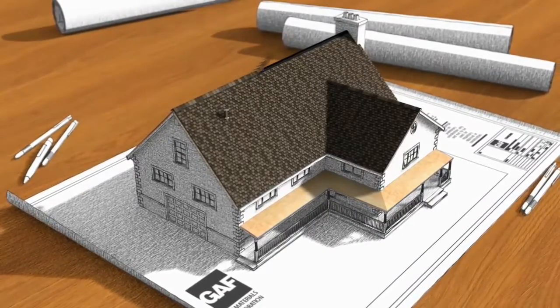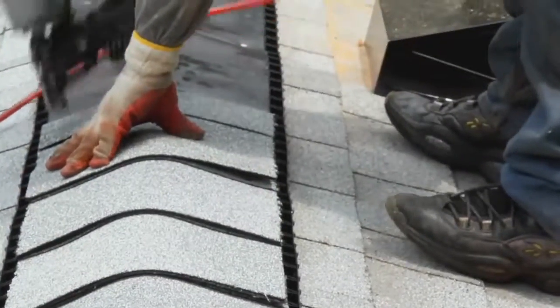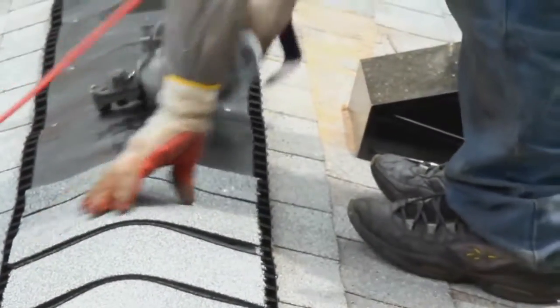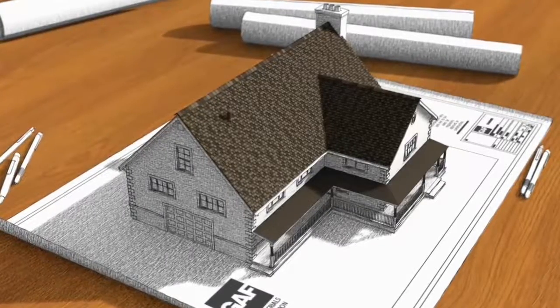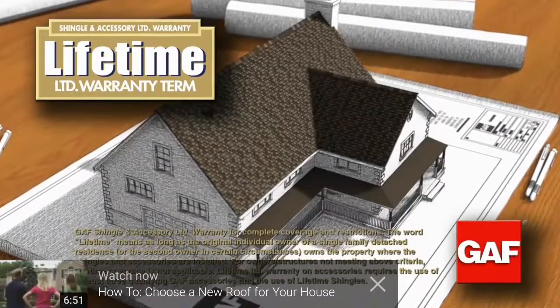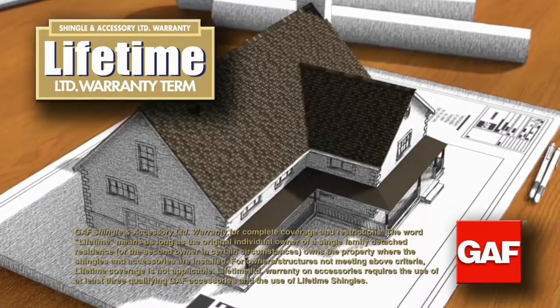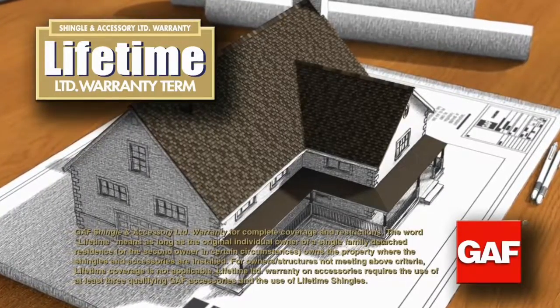Finally, ridge cap shingles are installed on the hip and ridge areas of your home to help protect against leaks and high winds at these vulnerable areas. All these components are part of the GAF Lifetime Roofing System. GAF is North America's largest roofing manufacturer and has been in the business for over 125 years.